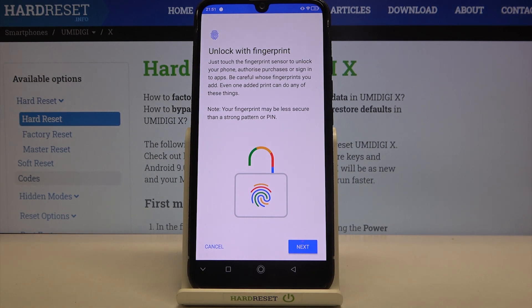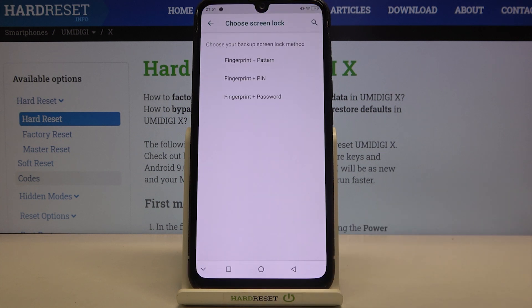Now we are on the very first stage of adding the fingerprint to your device. It is telling you that you will be able to unlock it with your fingerprint. What's more, you will be able to authorize purchases or sign into apps. So let's tap on Next.